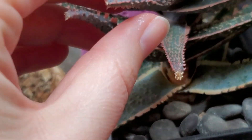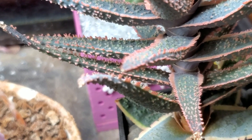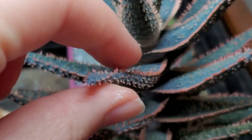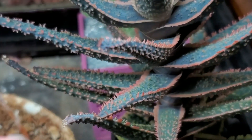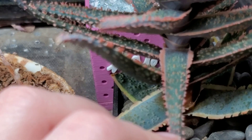Something else I noticed earlier today that is interesting is this aloe. I don't think I have the actual name of it, but it's some aloe hybrid. I love just feeling the leaves — they are spiky but they're not sharp, they're not gonna really poke you, but they look really intense.